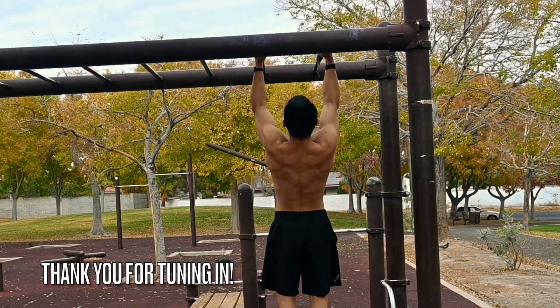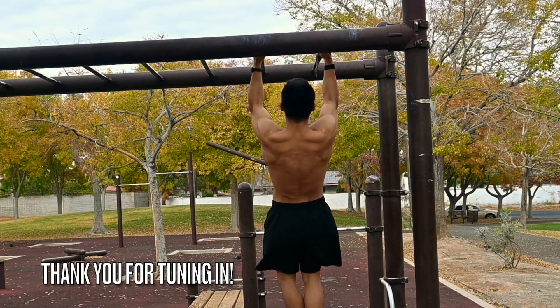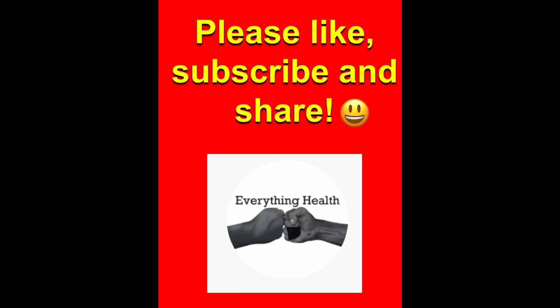Just like that, you made it to the very end of this workout. As always, thank you for tuning in. Make sure you like, subscribe, and share, and I'll see you in the next one.